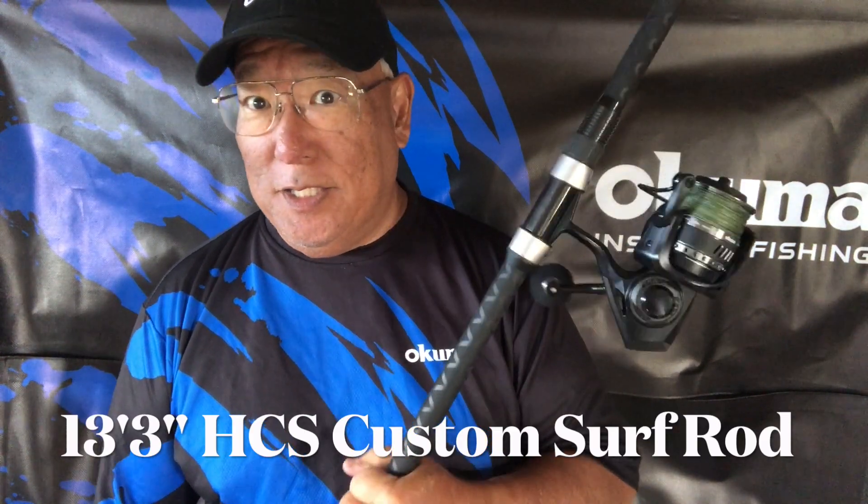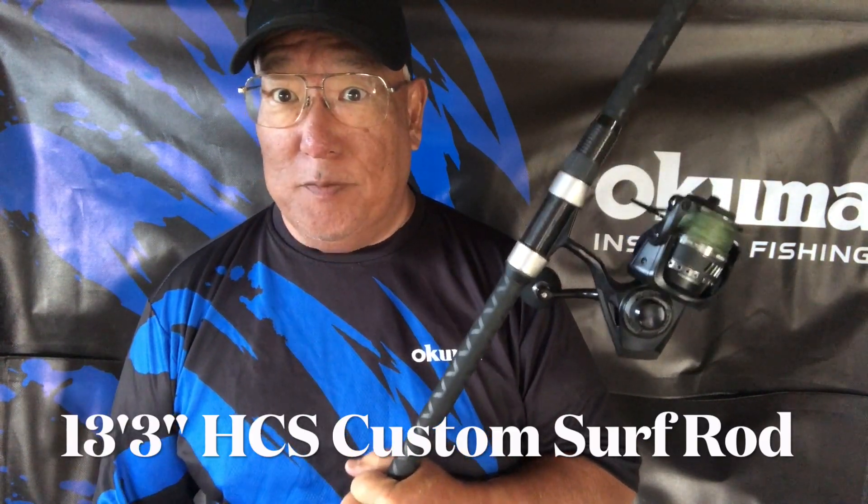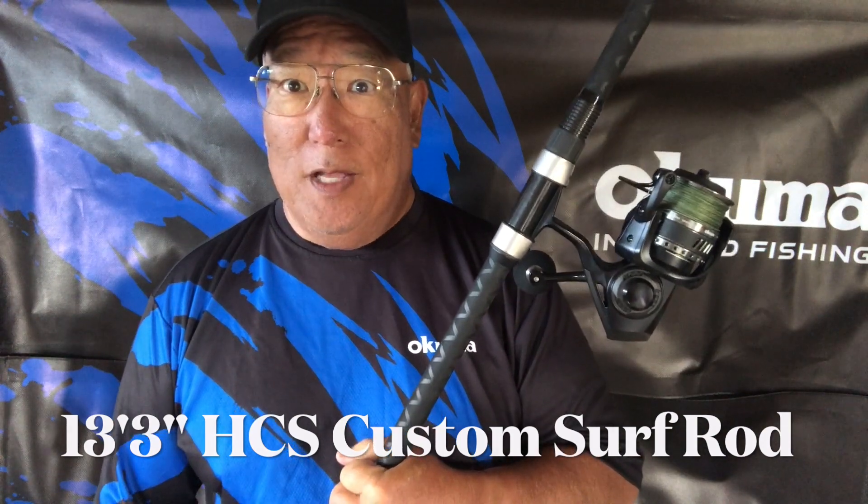One of the recent questions he asked me is about this rod here — the Hawaiian Custom Series, custom 13-foot 3-inch surf rod. His question was that once in a while the pieces stick together, because it's a three-section rod. He wants to know what he can do to prevent that. He said he tried sandpapering it but it didn't work.